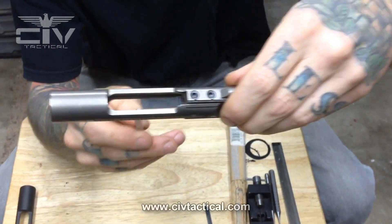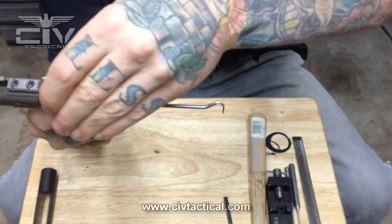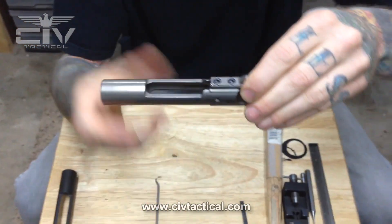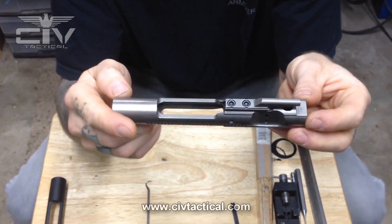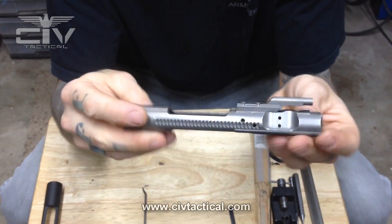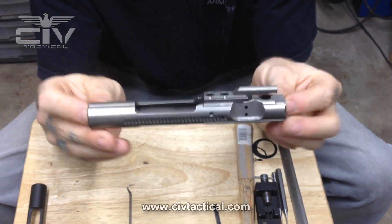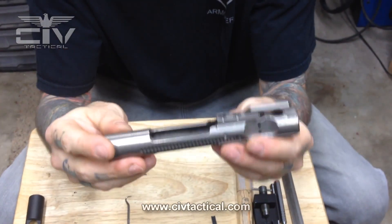Your hammer will strike your pin, the carrier will cycle back, cock the hammer, ride on that flat, come forward, strip a round, and so on and so forth. So that there is the basics — the specs of the actual bolt carrier.